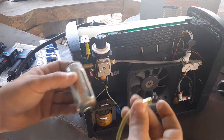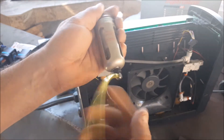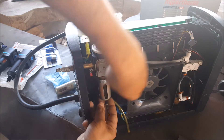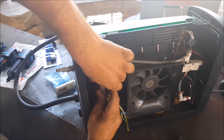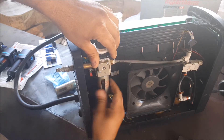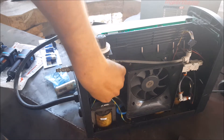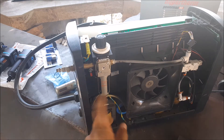I went off camera a little bit. Basically I twisted this off, so all I have to do is screw it onto this new filter and basically pop this back in there — something like this. And that should be it for the bowl replacement.